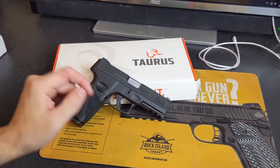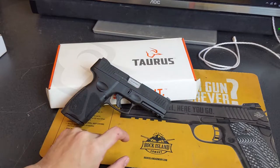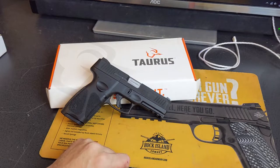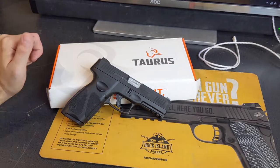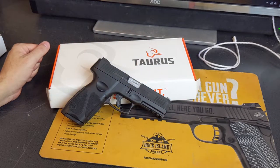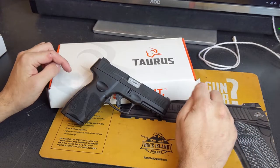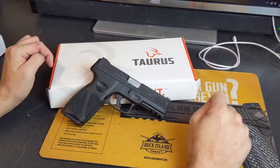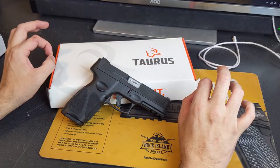If you go up into the Jiminy Shoots playlist, you'll see I did a tabletop video on the Taurus G2C, which is this gun's little baby brother, as well as a first 100-round video. When I saw the G3 get released, I thought it was pretty interesting — I wanted to check it out, because if it came out as good as the G2C or better, I was going to be very interested.